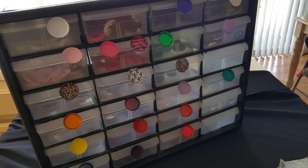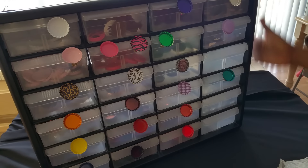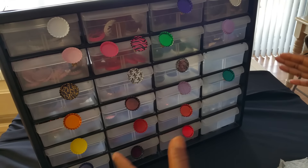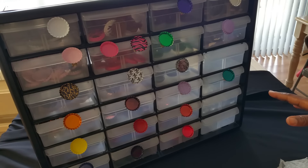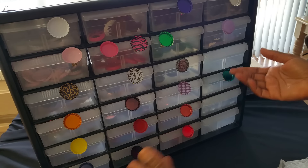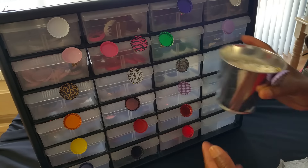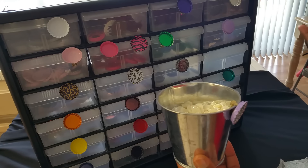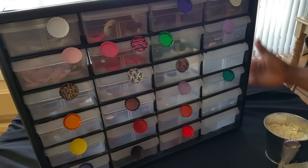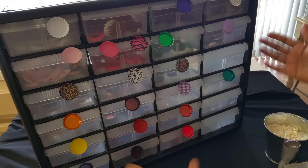Hey everyone, this is Felicia with Bible Scraps. I needed a way to store my bottle caps since I have accumulated so many. I had this unit for a very long time but hadn't used it in several years — it was up in a built-in shadow box on one of my walls collecting dust with odd and end things in it. I originally kept bottle caps in Ziploc bags, then in tins, and then I remembered, hey, I have this unit just sitting there, why not use it for my bottle caps?